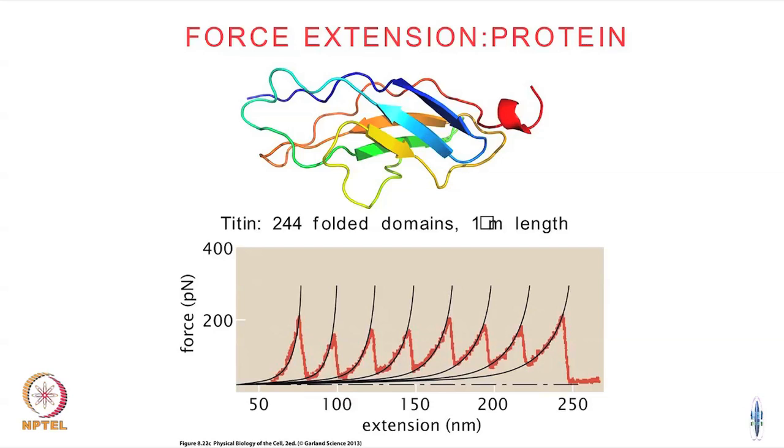If you were to take a random protein and pull it and got some curve like this, a force spectroscopy signature like this would basically tell you how many folded domains your protein has. The number of such jumps or kinks that you have is equal to the number of domains in the folded structure of the protein. So these single-molecule experiments are very useful to see how a protein or macromolecule is folded in three-dimensional space.